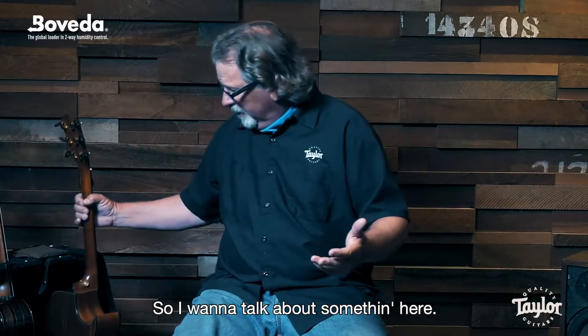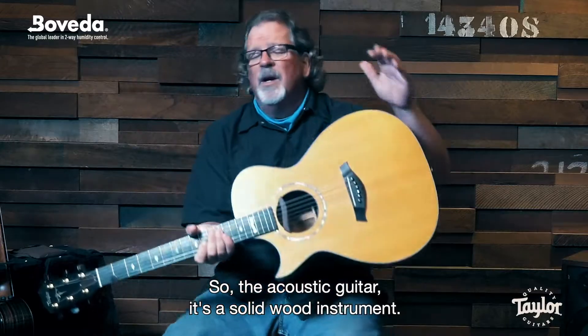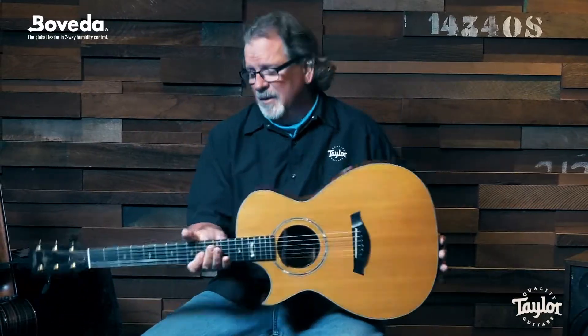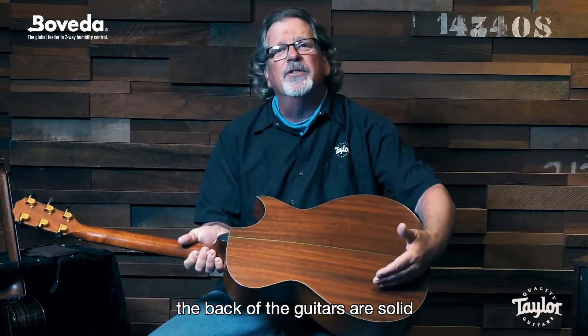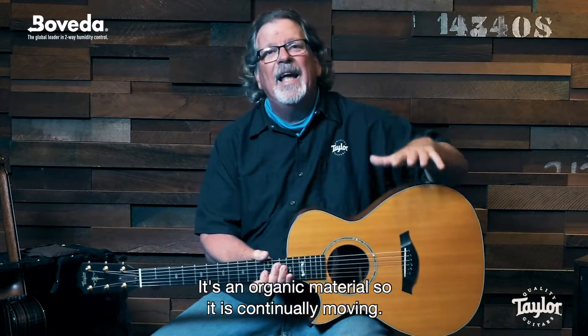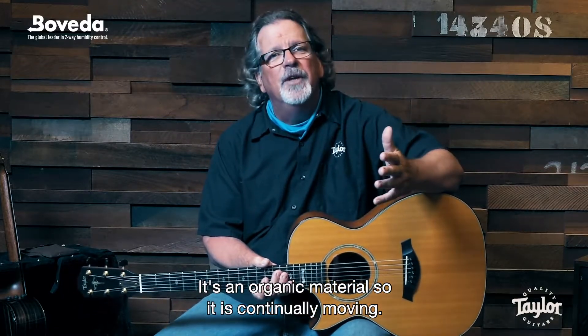So I want to talk about something here. The acoustic guitar is a solid wood instrument. The top of your guitar is solid, the back of the guitars are solid, and they're constantly moving with humidity. It's an organic material, so it is continually moving.